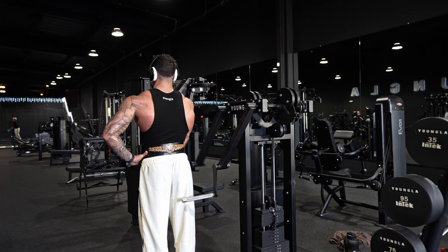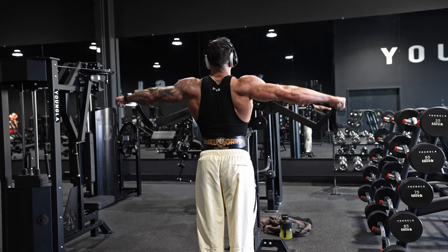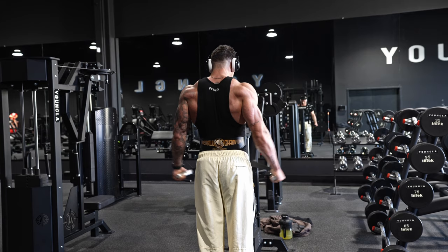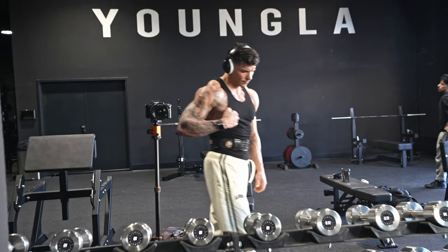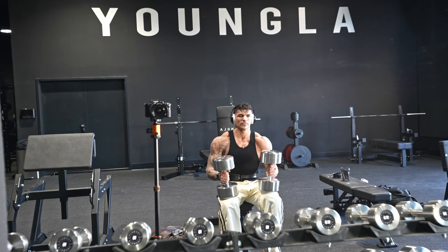Then we slowly start the actual workout. Now I'm on the machine lateral raise, trying to pre-exhaust my side delts as fully as I can. After that the real struggle starts. Shoulders are a muscle group you can't really overwork — same as your calves, you use them most of the time — so you can do a lot: supersets, drop sets, etc. Try to crush them every single time in the gym, because otherwise shoulders are not gonna grow.